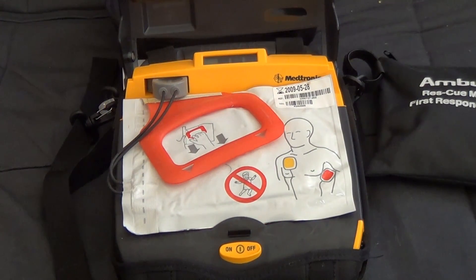Call for help now. Remove all clothing from patient's chest.